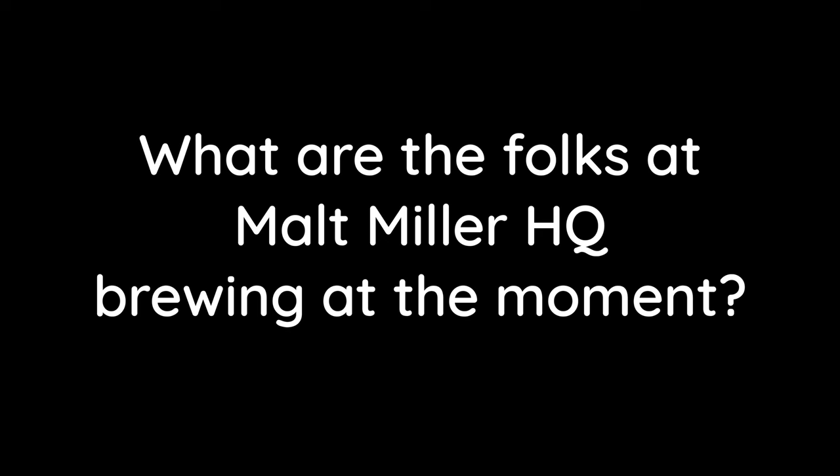What are the folks at Malt Miller HQ brewing at the moment? There's always plenty of hazy pales and hazy IPAs going on here, but we have absolutely fallen in love with lager brewing and that's really where our main concentration is at the moment.